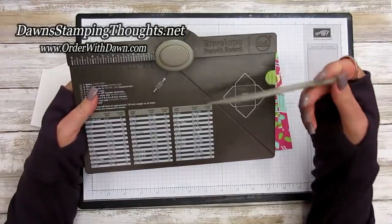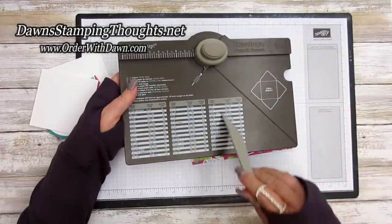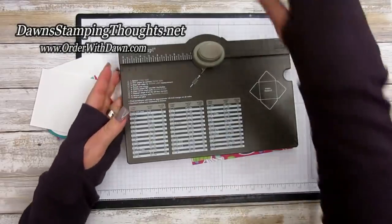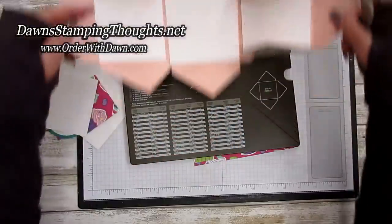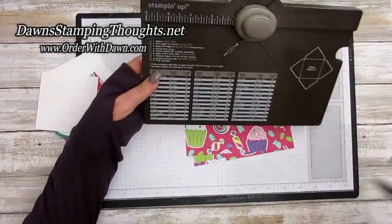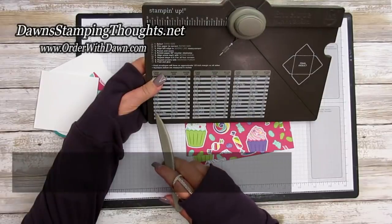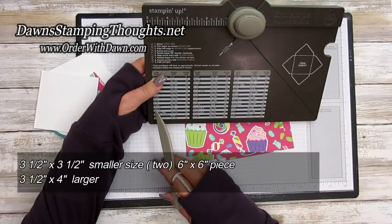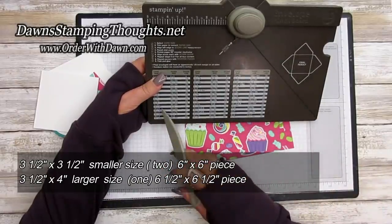You have this little scoring tool on the side and a corner rounder here. We're going to focus on the three and a half by three and a half inch size, and then up to the three and a half by four. I made mine a little smaller, but you can make it as big as you want.